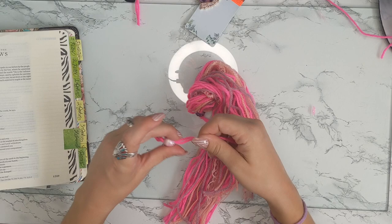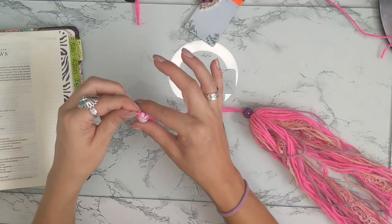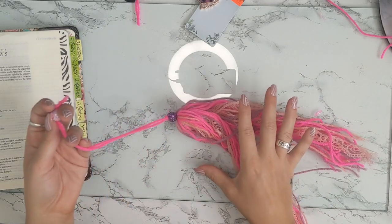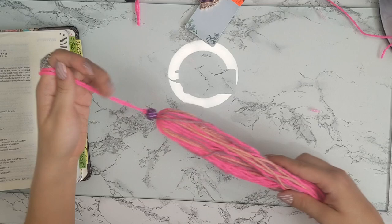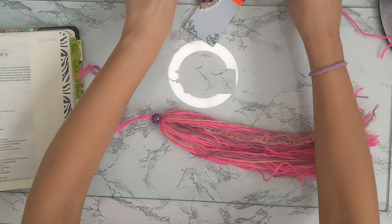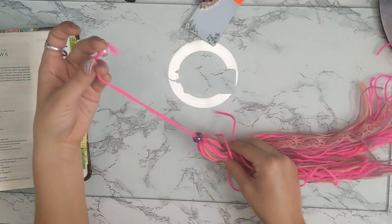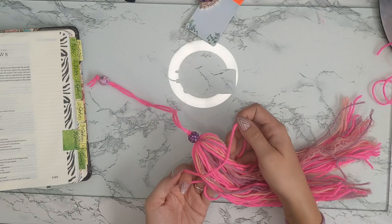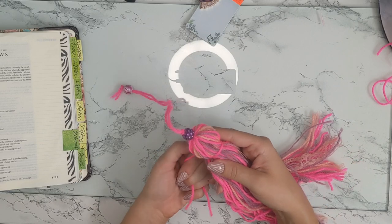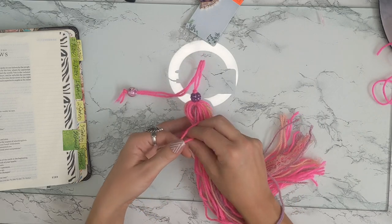I double knotted it so the bead is not going anywhere. We have two beads — this one is stationary, this one can be moved up and down wherever you want, and that way it will mark your Bible and hold in place. Our next step is to actually form this into a tassel. We need another piece of yarn — whatever color you want — and we're just going to wrap it around the top. You can make the ball of the tassel as big or as small as you want.